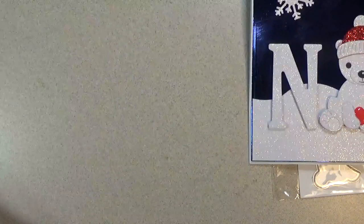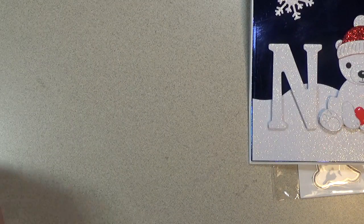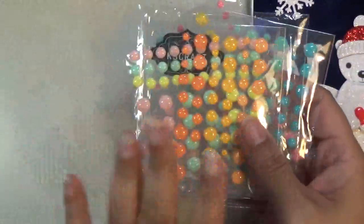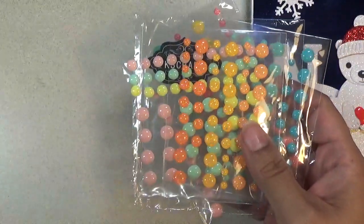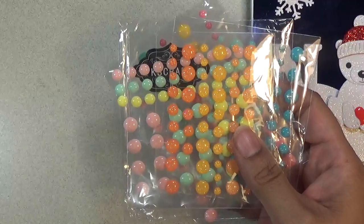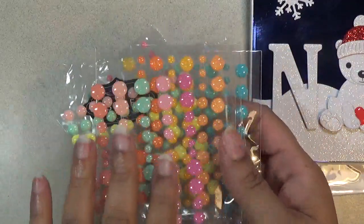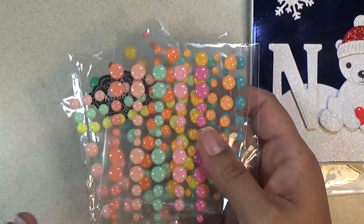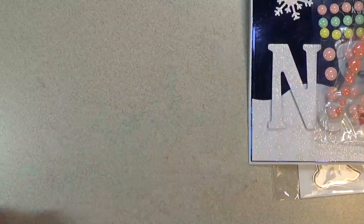I also have a lot of these glitter sprinkles I shared in a previous video and I'm using them now. I'm going to show you how I use these sugar sprinkle enamel dots. I'm going to link them again because I did use them on a lot of my cards that I'm sharing today.